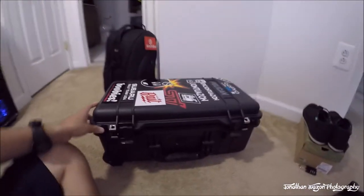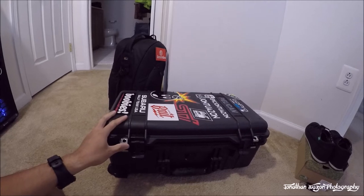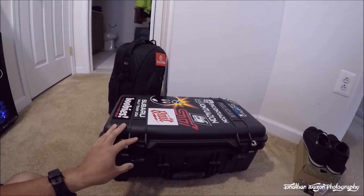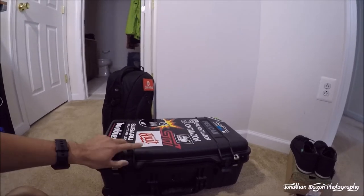Now let's look at the Pelican case — this is the 1510. This is the largest size you are allowed to carry on the airplane without having to check it in. Let's open it up.